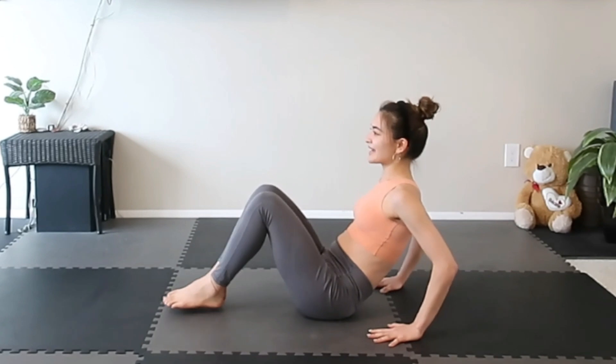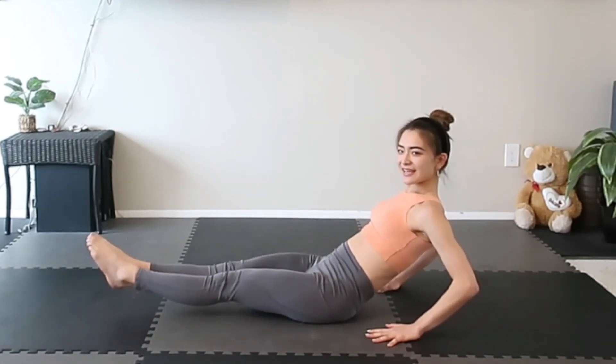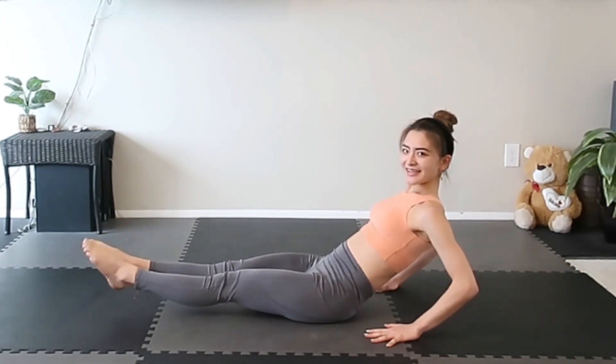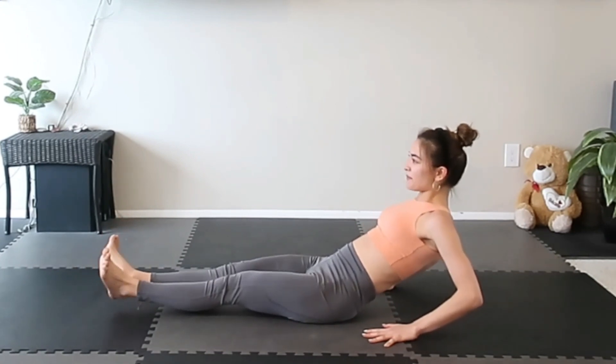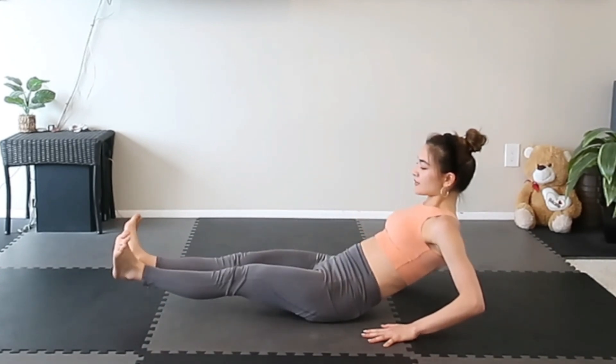Put your hands on the back. Open. Point and flex. Point, flex — just like this. Squeeze your abs. Bring your legs a little bit higher. Here we go. Open your knees and bend. Up, in, out.